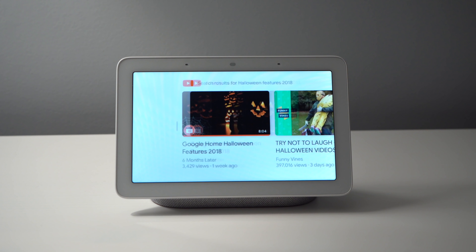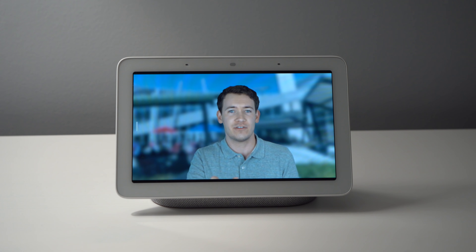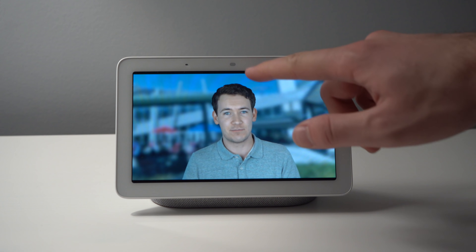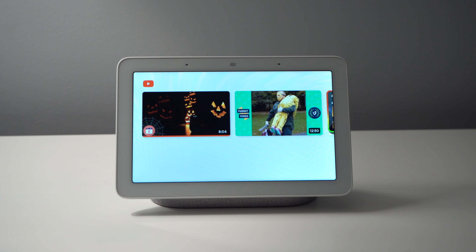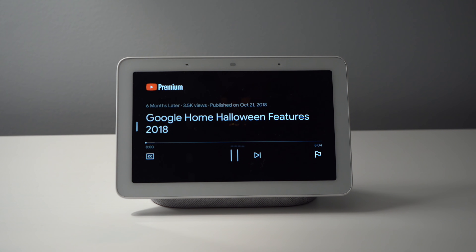If watching YouTube videos on your Google Home device is important to you, the Google Home Hub is probably the way to go with its native YouTube integration. However, if you have a Chromecast hooked up to your TV, you can always ask Google to play a specific YouTube video on your TV from your Google Home speaker, which may give you the best experience if you like watching YouTube videos on your TV.